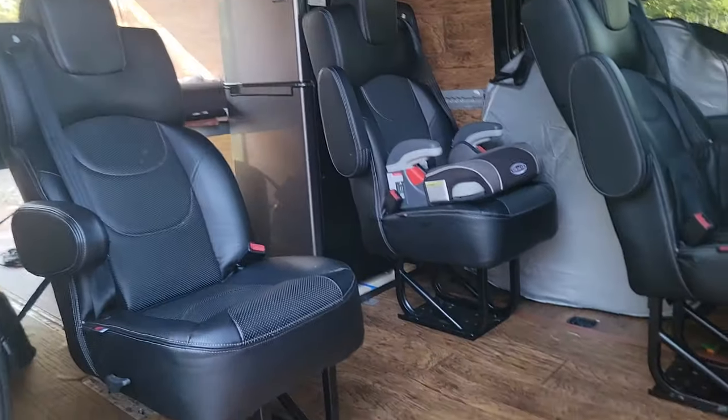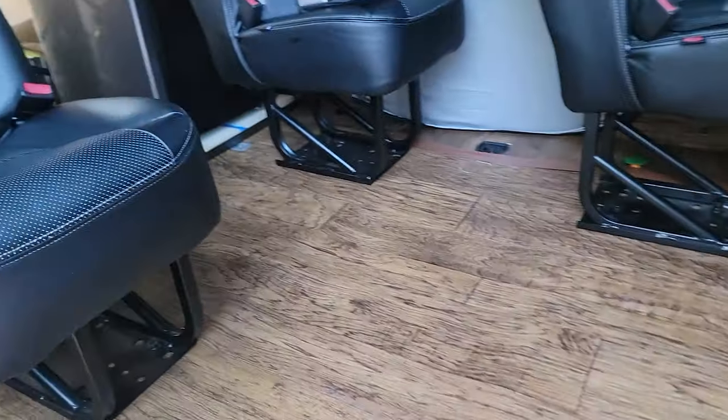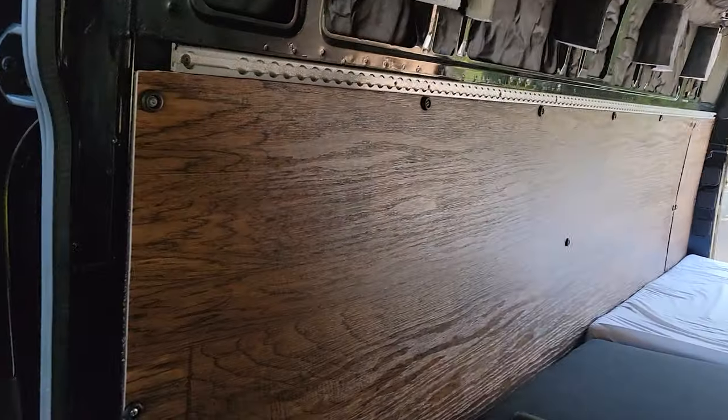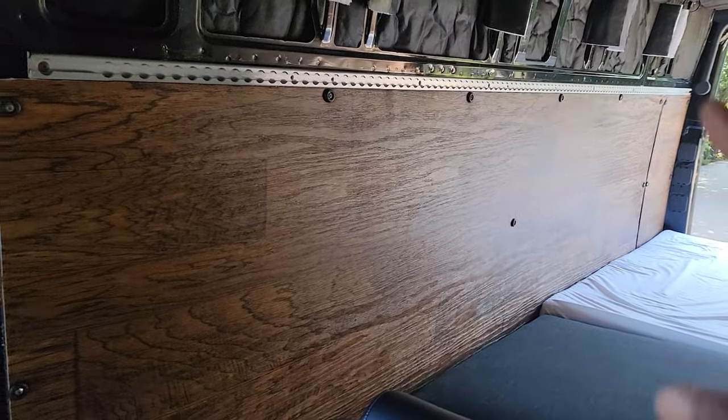I just wanted to make a quick video on my van's electrical setup. I started building this up as a weekender van, so definitely not full-time living — it won't even get a couple of months of usage every year. I already got the seats done, the vinyl floor done, and also the vinyl side panels, but in the future I'll make it wood paneling.